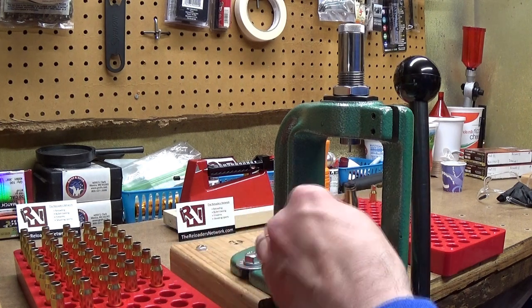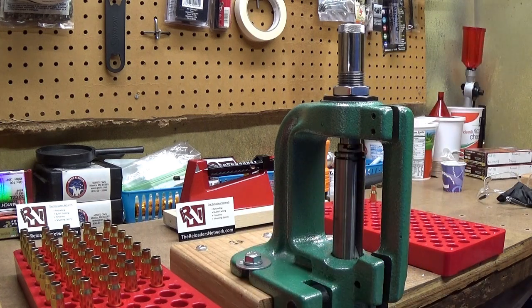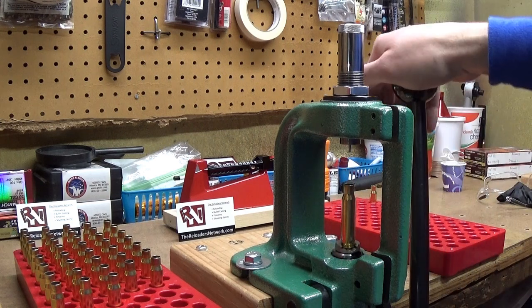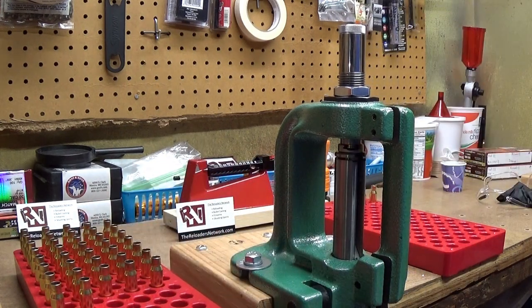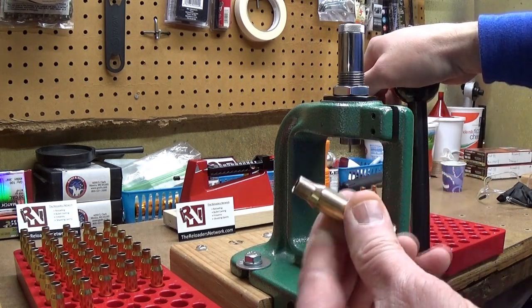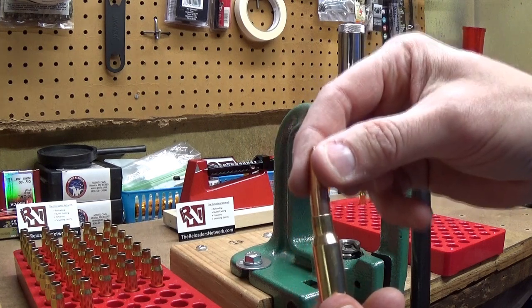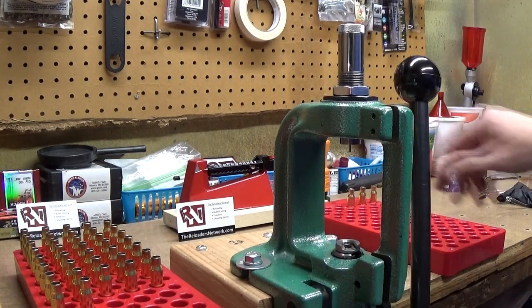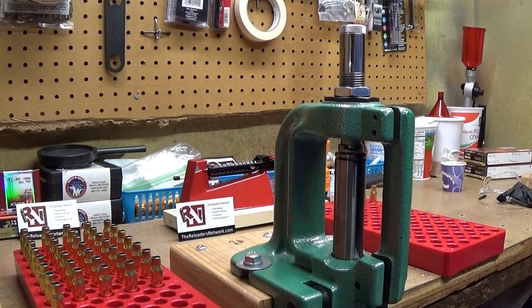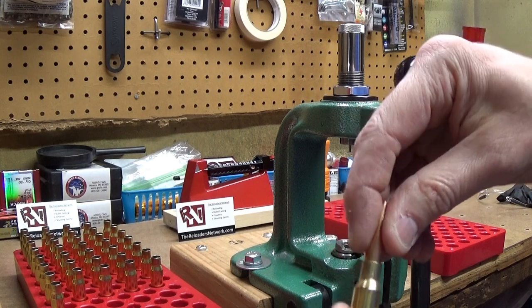Here we go — another clean piece of brass, slide it in, go up, and squeeze it pretty tight. There's more flex in my bench than I want but not much I can do until I build a new bench. I put them in, go up, feel it squeeze, back it a third to a half turn more and give it a second squeeze — and then that neck is squished down nicely. If you try to put a bullet in it you'll see it won't go — it's tight, it's got good neck tension because the brass is still good.